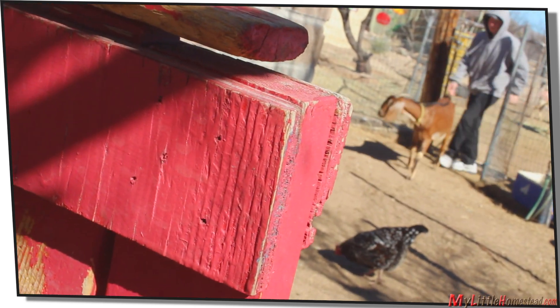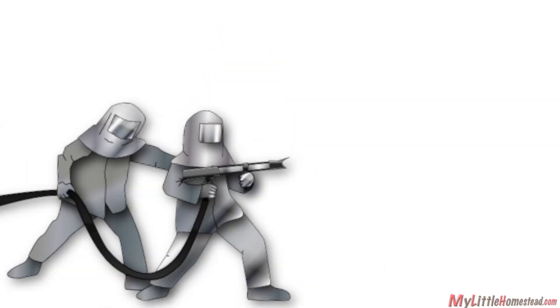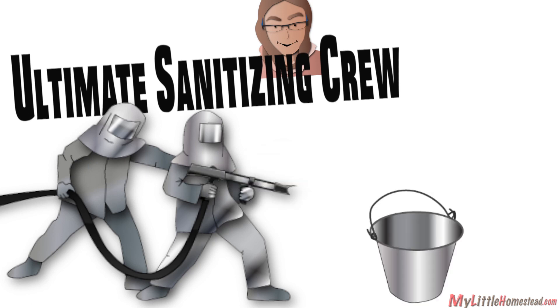The goats quickly learn that food awaits them beyond those pearly stanchion gates. The head is securely secured — and by the way, everything is sanitized: bucket, hands, udder.